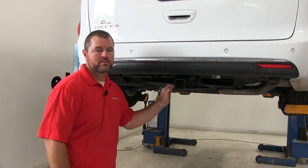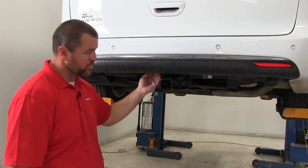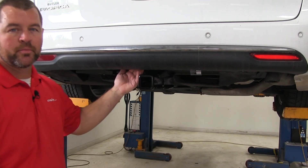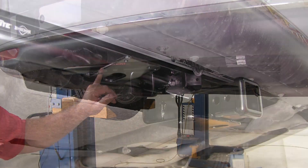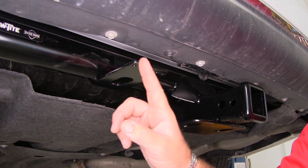That's what our hitch looks like when it's installed. You can see the cross tube is completely hidden behind the bumper fascia. The only thing we're really going to see is our receiver tube and our added-on plate for our wiring accessories.